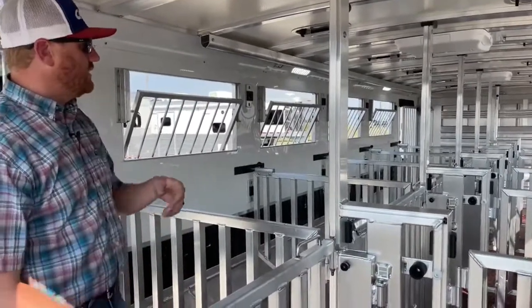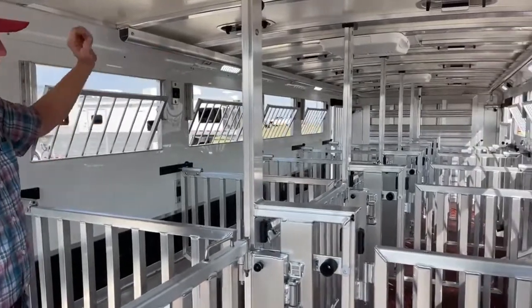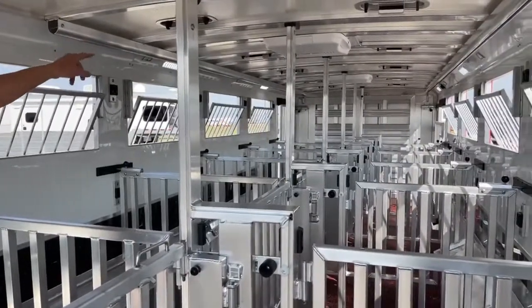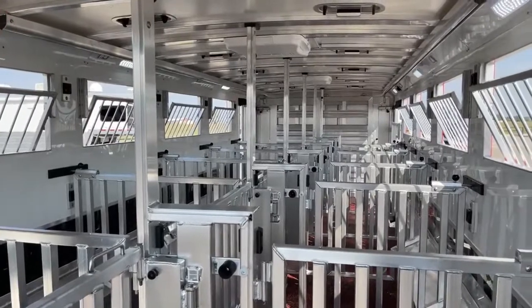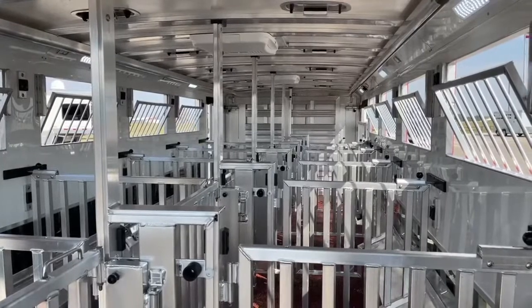One little cheater I like to do is actually start at the very front and just take a really good black Sharpie and write on that first post one, two, three, and as we work our way back. So when you go to put them in, you know exactly what order they go into this trailer.